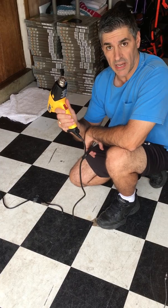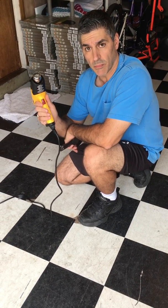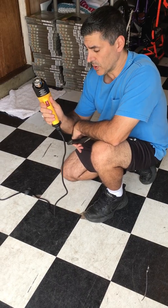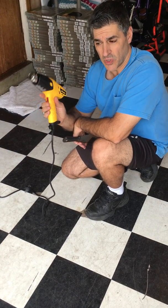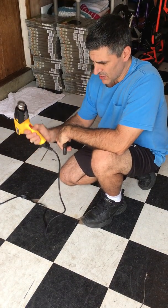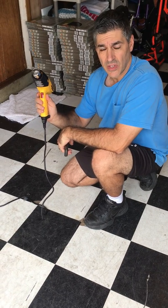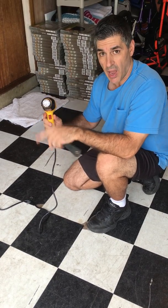This is a heat gun that you would use to strip paint. I picked this up at Lowe's or Home Depot or some hardware store — it's a Wagner. There were expensive ones, but this was cheap, only about 20 bucks.